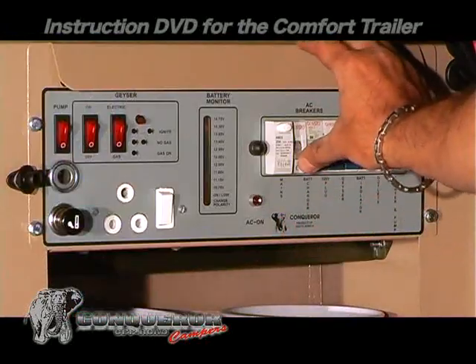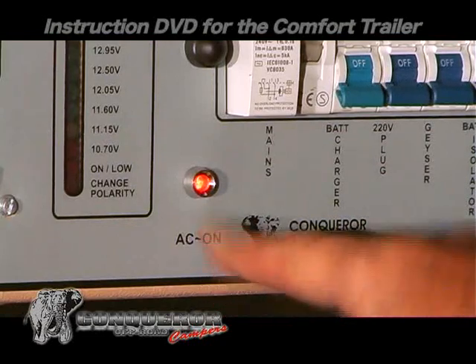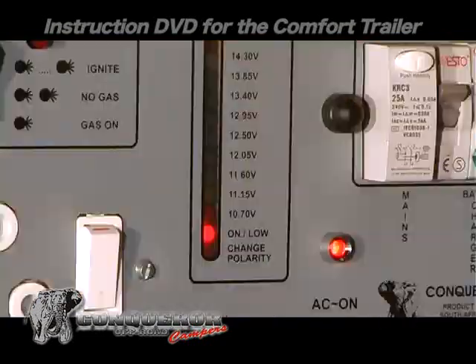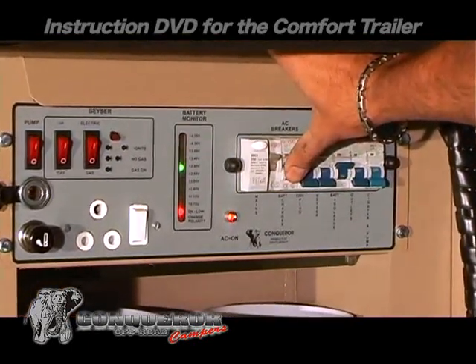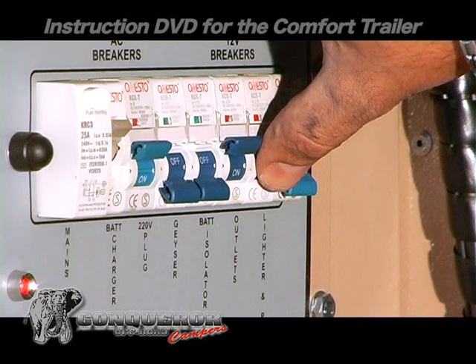Switch on the main switch. The red AC light will come on. Now charge the batteries by switching on the battery isolator. These lights will indicate the battery strength. The battery charger can be activated. The outlet switch will supply power to the fridge, lights, and all other plug points.